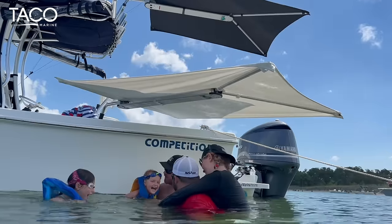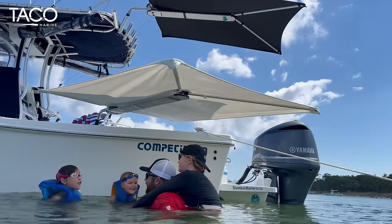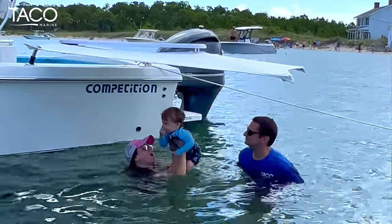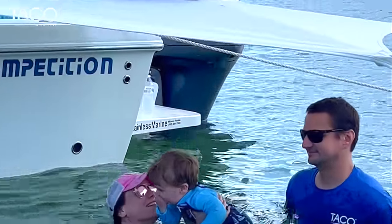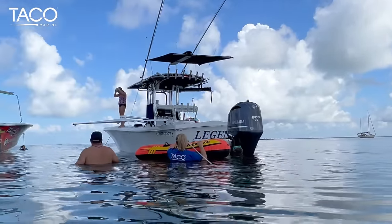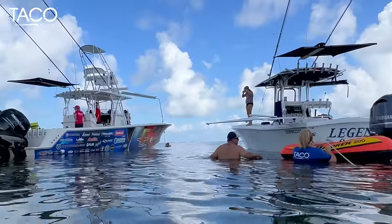It was really important for us to identify with the customer base and with you, to where we understand your time on the water is valuable with your family, your friends. It's expensive to be on the water anyway, and you want to maximize those times so that you can be out there enjoying all of those activities instead of trying to put up a shade system. So that's really our goal, our purpose, and what we really wanted this product to be.